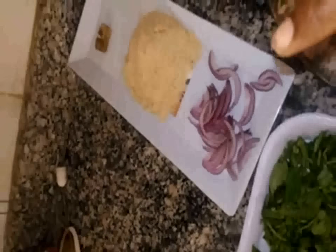The onion, the water leaf, and the meat — you can choose to use any kind of meat. This is cow tripe.